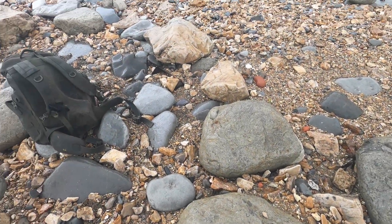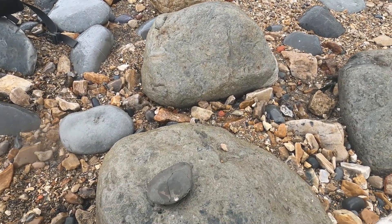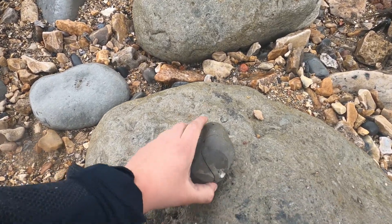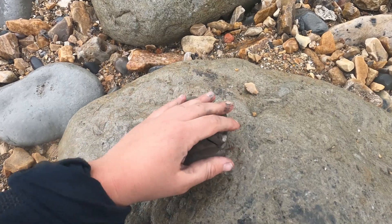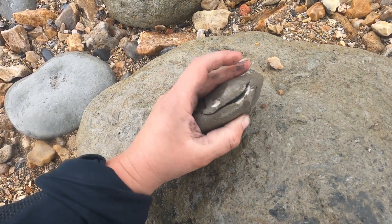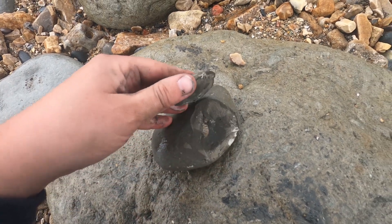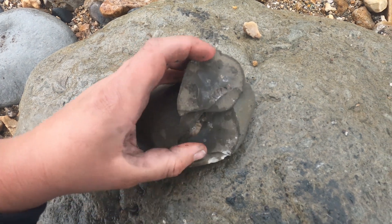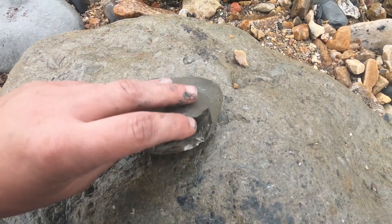The weather's changed a bit — it's starting to rain actually, but it's a lot easier in some ways. It helps highlight all the right rocks. There's a small little nodule here, I've just cracked the edge of it. Inside there are obvious pieces of ammonite, so I'll take that back as it is now.